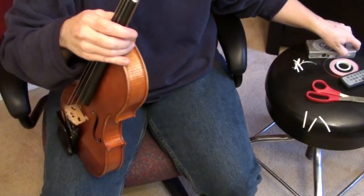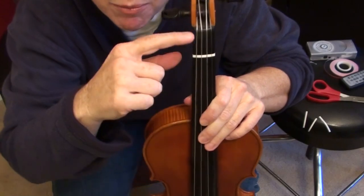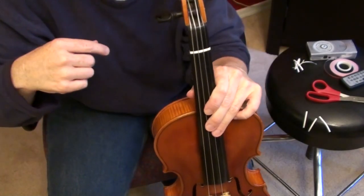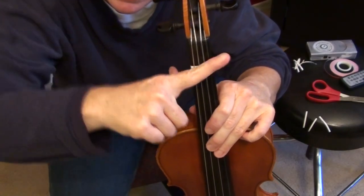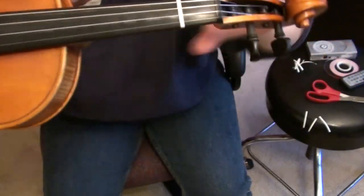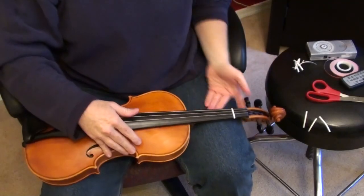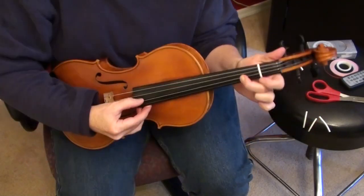One thing to be extremely diligent about is making sure the tape is straight and parallel to the nut. A lot of times I've made the mistake of getting it slanted a little bit crooked, and that's going to be totally inaccurate. Make sure it's exactly parallel to the nut.